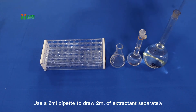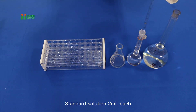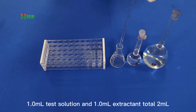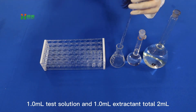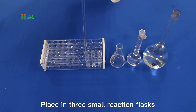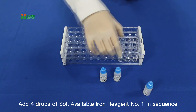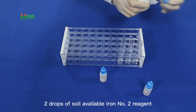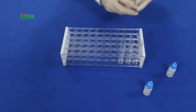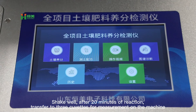Use a 2ml pipette to draw 2ml of extractant, 2ml of standard solution, and 1.0ml of test solution combined with 1.0ml of extractant (total 2ml), placing them in 3 small reaction flasks. Add 4 drops of soil available iron reagent number 1 and 2 drops of soil available iron reagent number 2 in sequence. After 20 minutes, transfer to the S4 measurement machine.